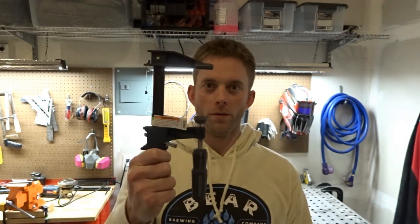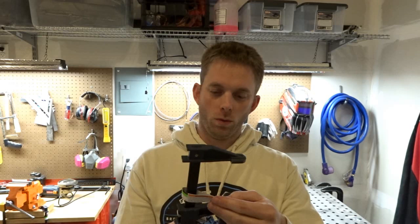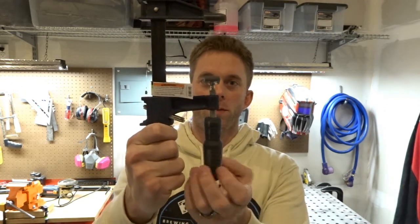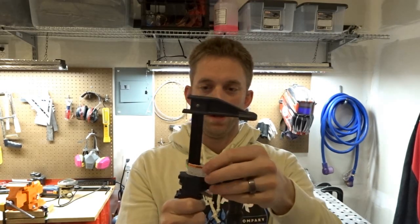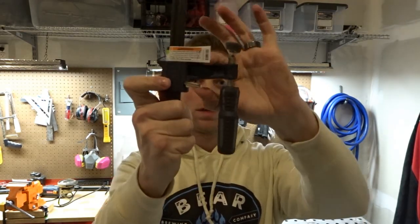The clamp you want to get is from Harbor Freight — it's the Pittsburgh item number 96210, a quick release bar clamp, adjustable. Make sure when you check them out that the threads all move nice and easy. It's got little plastic protectors on it, use those if you want, and it slides up and down so you just adjust it.